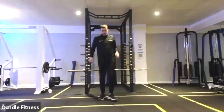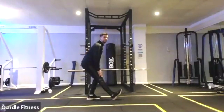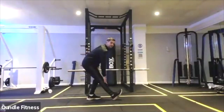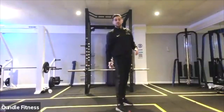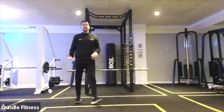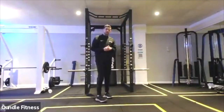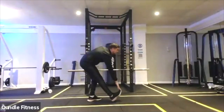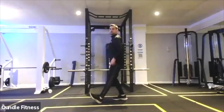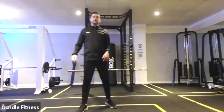Hamstring stretch — point the toes up to the ceiling and try to get that stretch down the back of the leg. Push your hips back and reach down to that point. You can go as far as the toe, wherever your flexibility allows. Hold the stretch, feel it through the hamstring, take a nice deep breath in and try to take the stretch a little bit further. Doing both hamstrings — hold around 10 to 15 seconds and then change side.